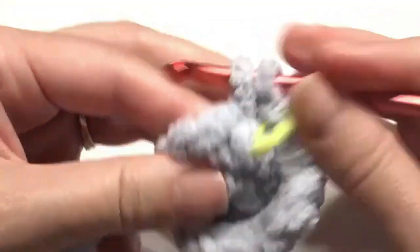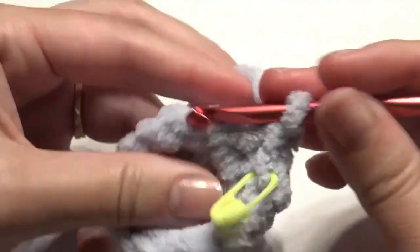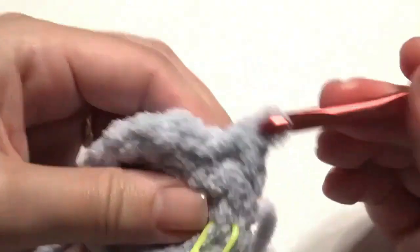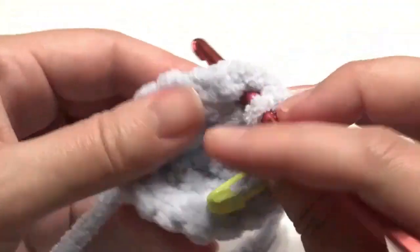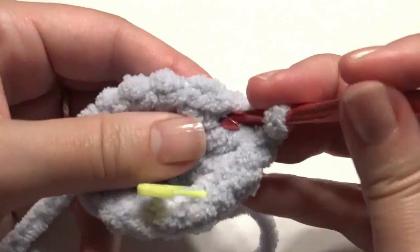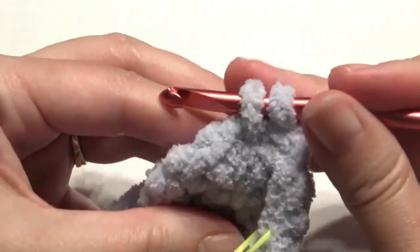Now work one single crochet in the next two stitches, and then work a two-stitch increase in the next stitch. Repeat that around — one, one, and then two increase — until you get to the beginning.